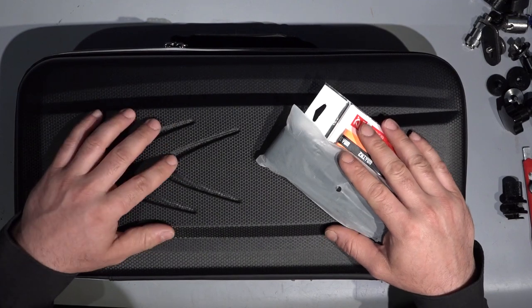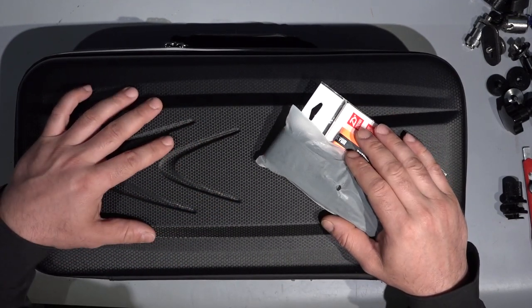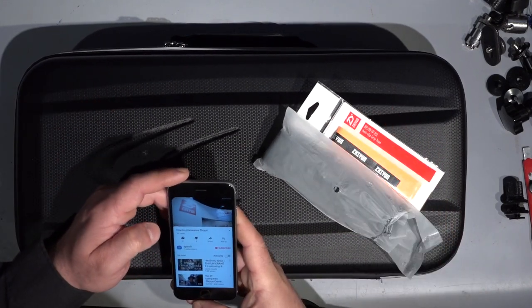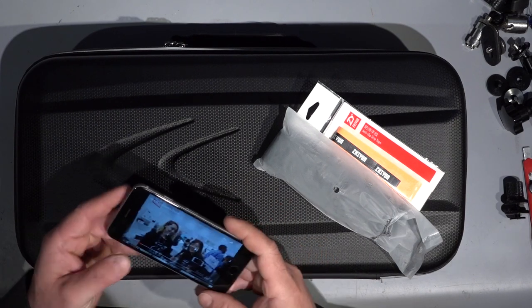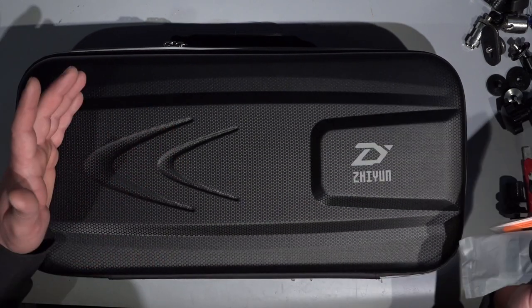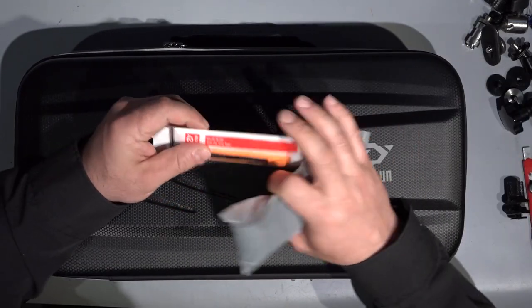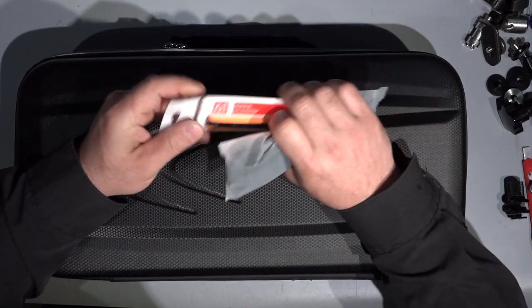Hi guys, today in this episode we will play a bit with this Zhiyun — how to pronounce it? Zhiyun, so this is the correct pronunciation. So today we will play a bit with this Zhiyun Crane 2 gimbal system.